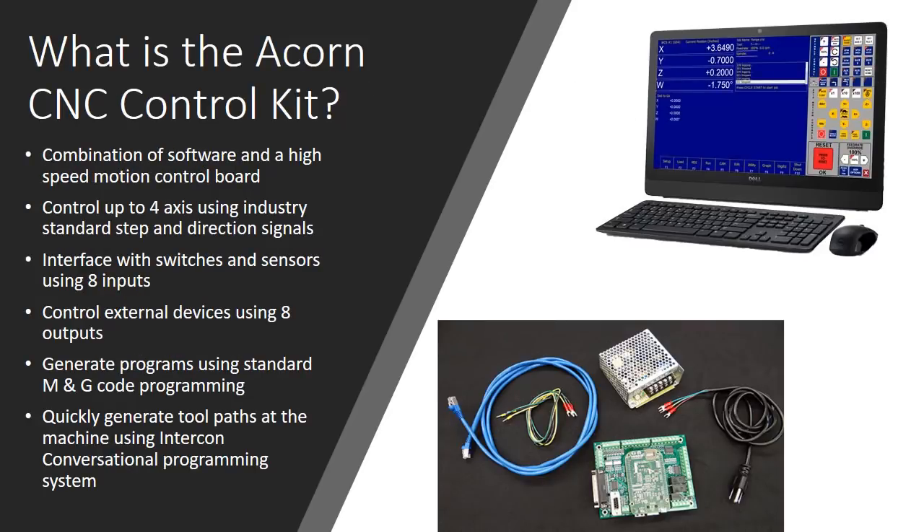What is the Acorn CNC control kit? It is a combination of software and a high-speed motion control board. This system will let you control up to four axes using industry standard step and direction signals. You can interface with switches and sensors using eight inputs on the board for reading your limit switches. You can also control external devices using eight outputs — that's how you can turn your relays on and off to control pumps and things like that.